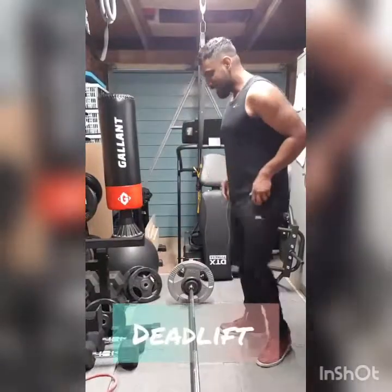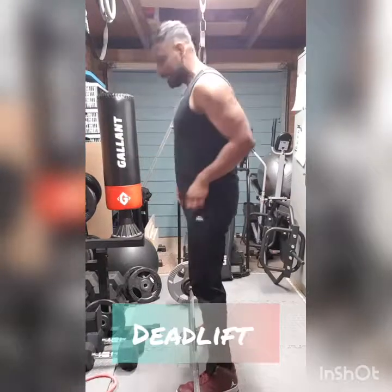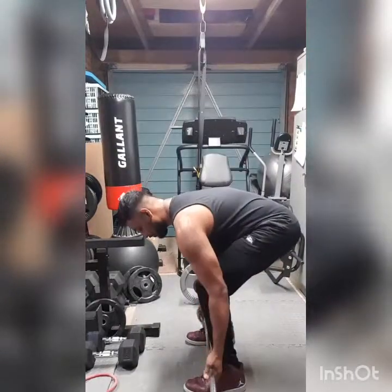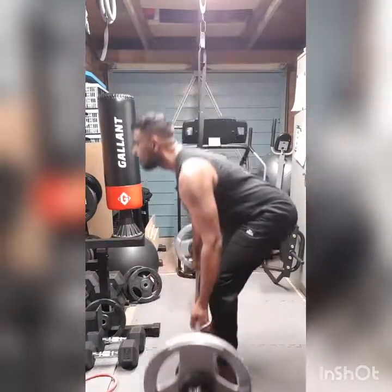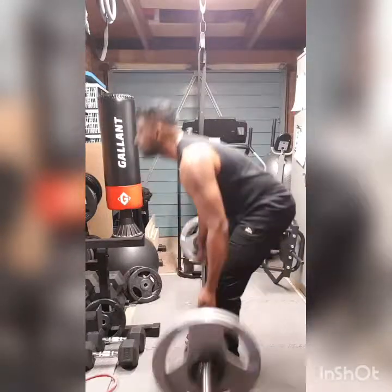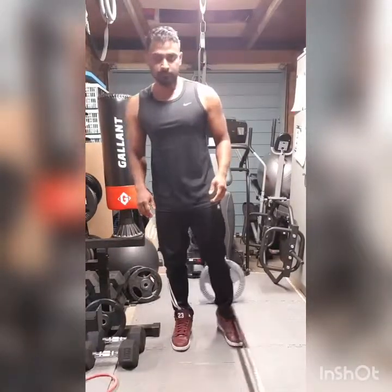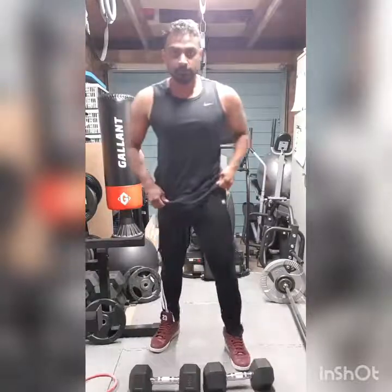Okay so let's have a look at deadlifts. I'll do them with a bar first and then with dumbbells and with elastic bands. Now that's with the bar — I'll do some with dumbbells in front.